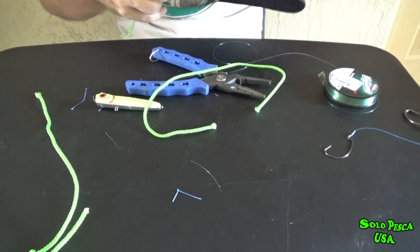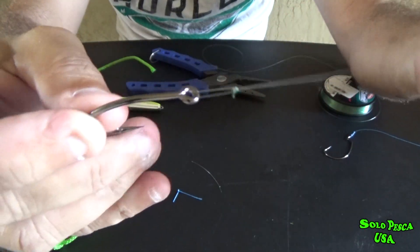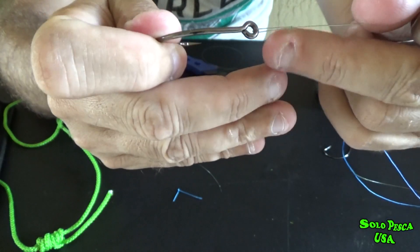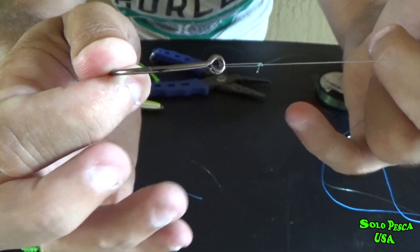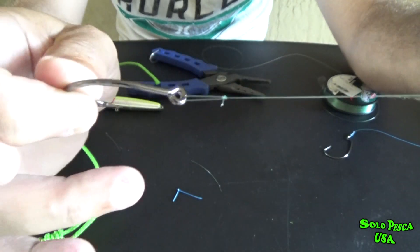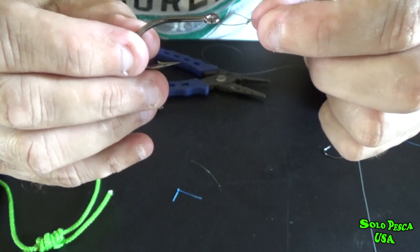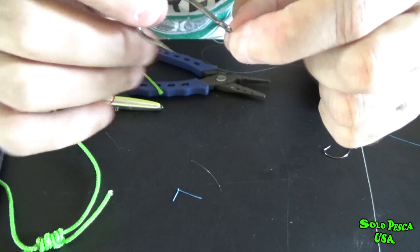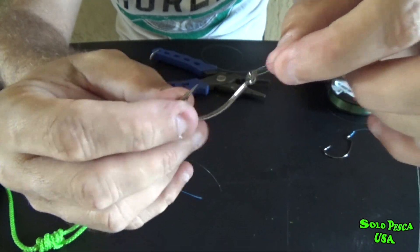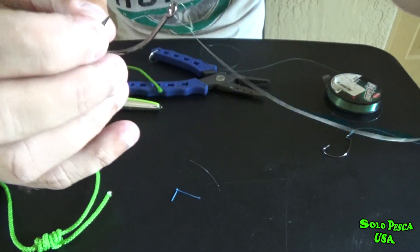Now we're going to make the knot I use the most — it's this knot here. This knot is extremely strong. I've fished sharks with this same knot using a circle hook that stays in the shark's mouth, which is why the line doesn't break. Tarpons, snook of 50 kilos, 20 kilos, jacks of 20 and 25 kilos — 20-minute fights with this same knot and it doesn't break. That's why it's the knot I use the most. Also when fishing with live bait or soft plastics, it's great for everything because the hook hangs loose — the lure has more action, the live bait can swim better, and any lure will have more movement when retrieved, whether topwater or bottom.